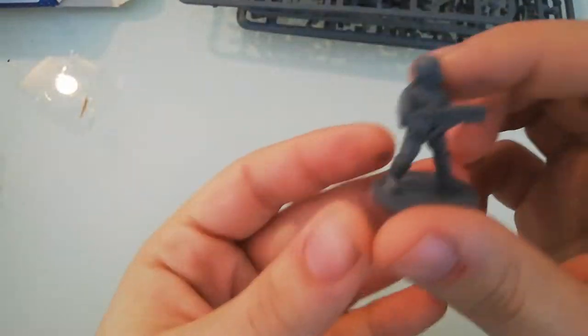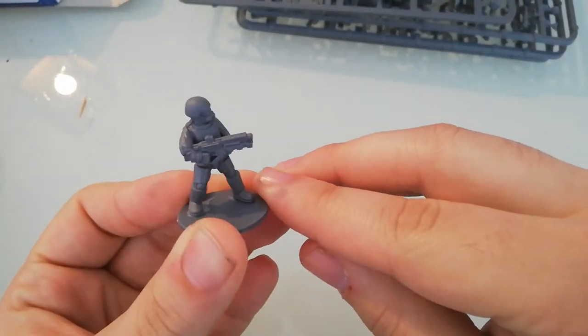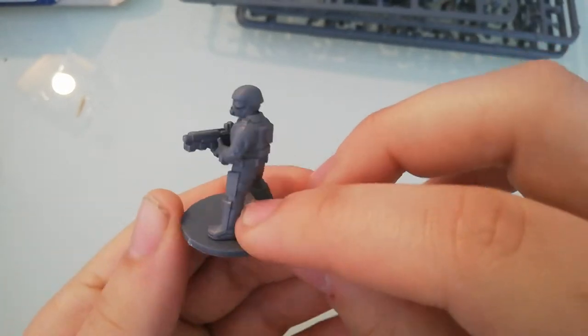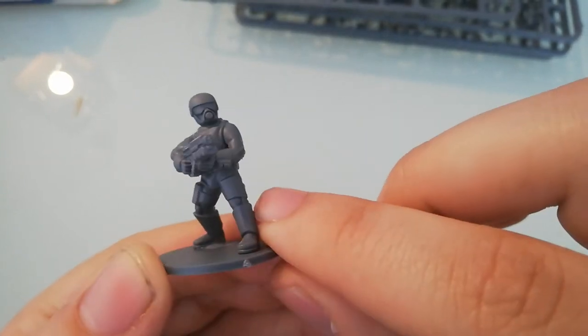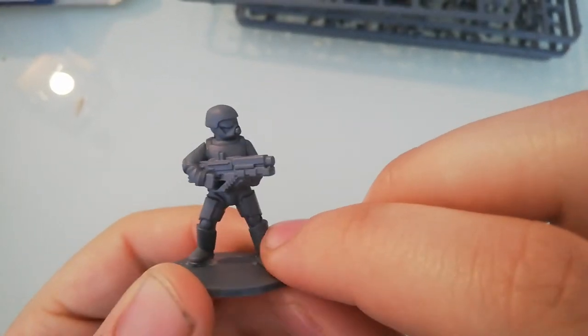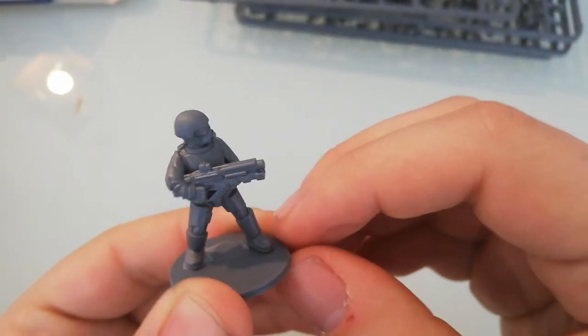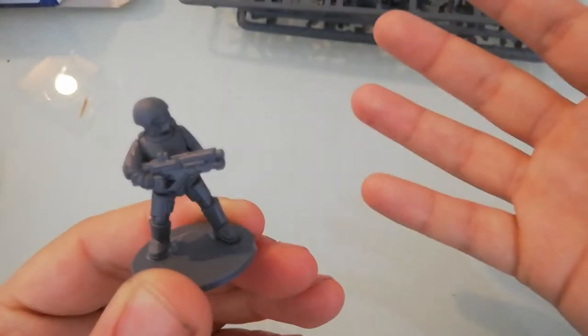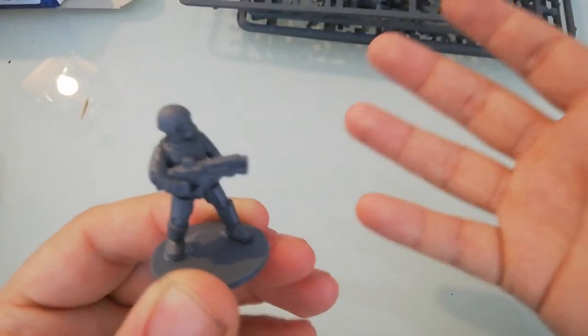Let's take a look at what we have here. This is a normal basic trooper — without many upgrades, great posing, really dynamic. Of course, there are just five bodies always in the same pose, but to be honest, the Imperial Guard kit also has just five legs, five torsos, and they end up looking the same too.